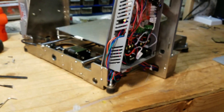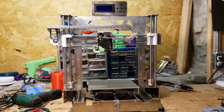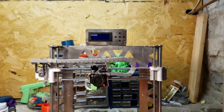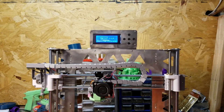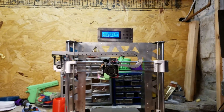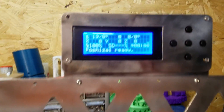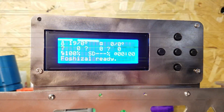Alright, we are all plugged in. Let's go ahead and flip the switch and see what happens. It fired up — good morning, Marlin.